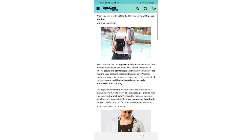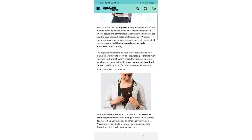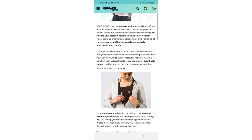All your accessories hide discreetly and securely underneath your clothing. The adjustable elements on the travel pouch ensure you never have to worry about sweating or chafing, and the moisture-wicking panel on each passport holder ensures plenty of breathable support so you can focus on enjoying your vacation.